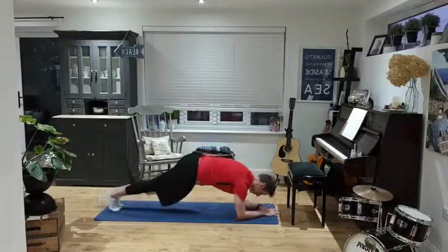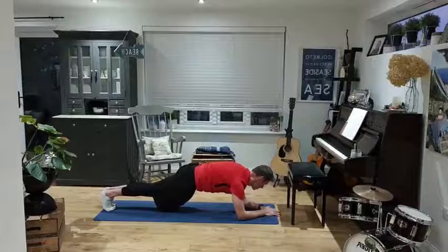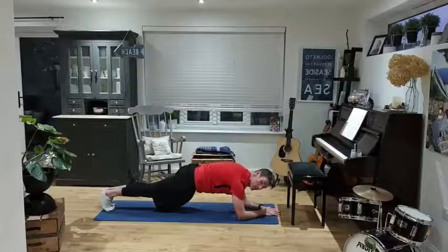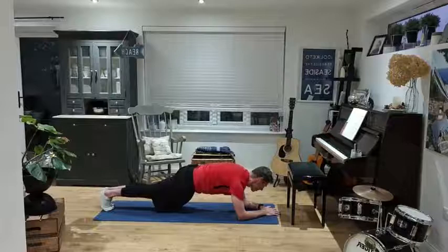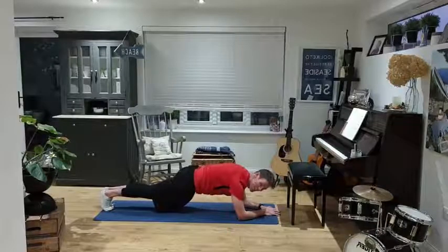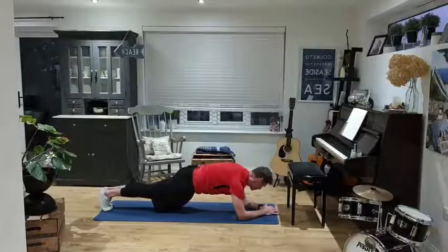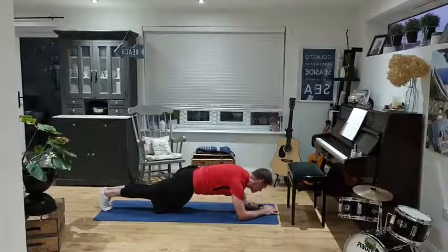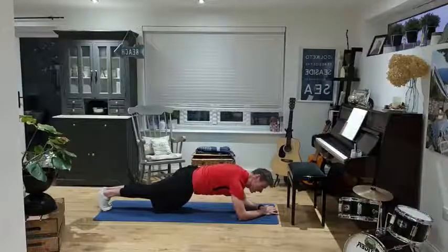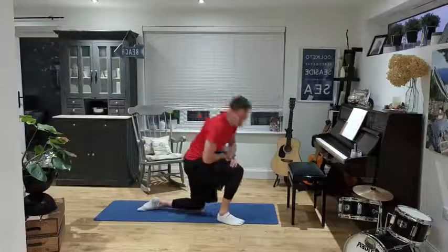Last exercise — into the plank. Here we go, let's finish this off. Hold it tight, grit your teeth. This is the home straight — finish strong. Find your happy place — last 20 seconds. Glutes on, rigid body. 10 seconds — here we go, finish strong, don't drop down now, keep it going. Four, three, two, one — and done! There you go — 15 minutes as an early morning workout.